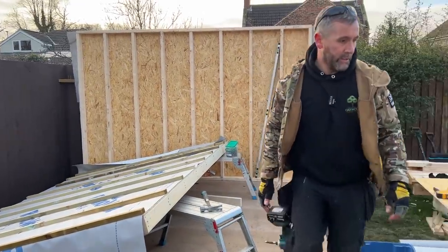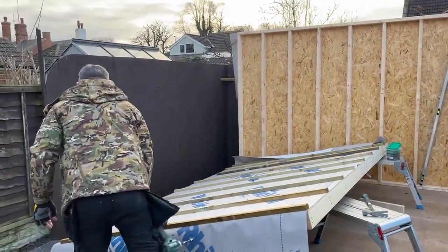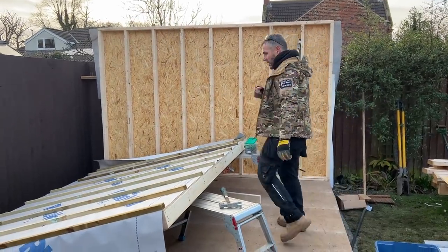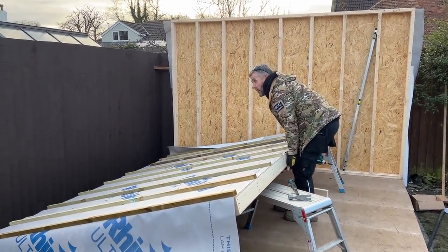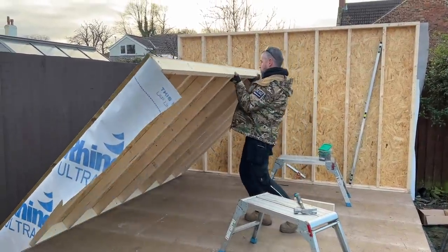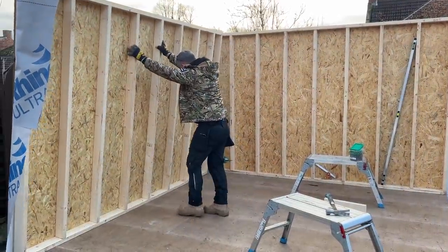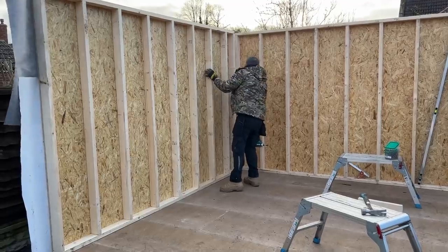I'll get a lump hammer ready as well because it'll need pushing across. Like I said, there's nothing to be gained doing it yourself — get your partner, wife, husband, or neighbor to give you a hand. That's gone up nicely.